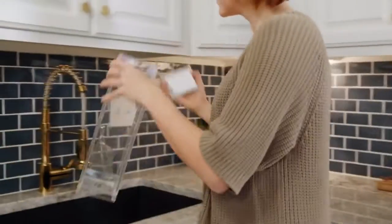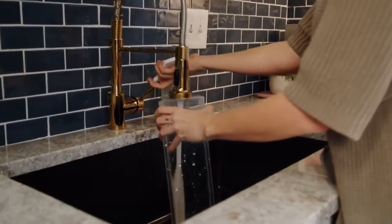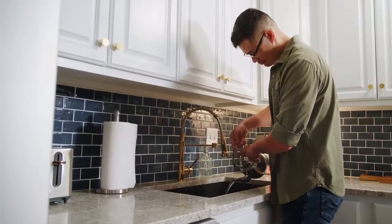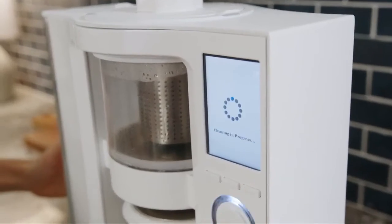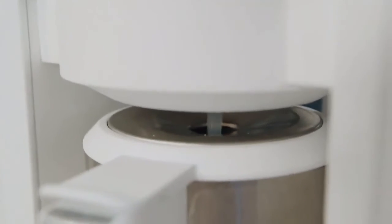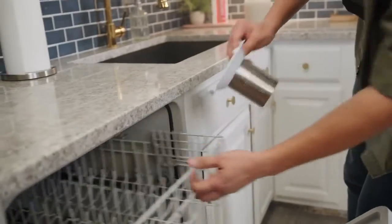ChaiBot only uses the amount of water you need for tea each time, saving countless gallons of water compared to traditional kettles. And to make your tea-drinking experience even more delightful, ChaiBot has an automated self-cleaning mode with a heated double rinse cycle and removable dishwasher-safe parts.